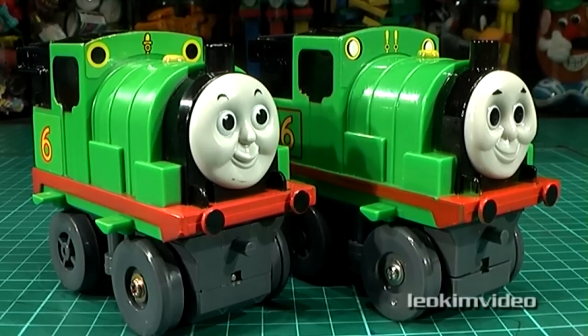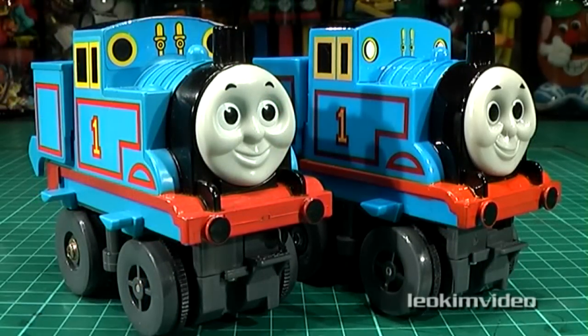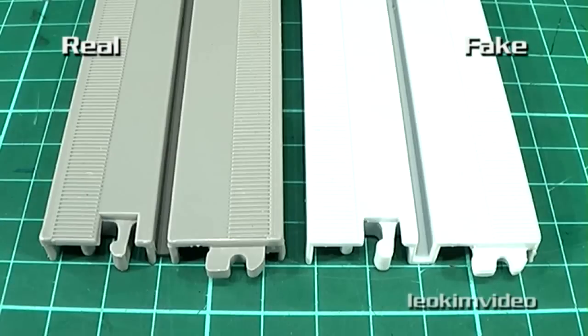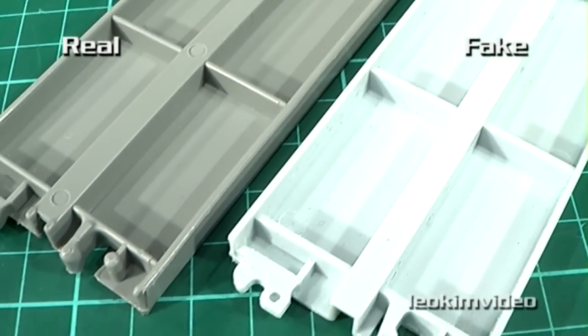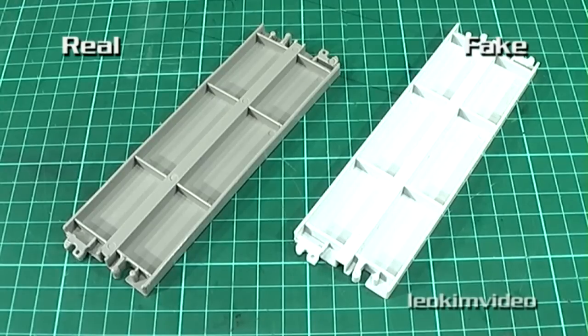When looking at the track that these toys use, it's really difficult to tell the real from the fake. The only indicator is the different colour of the plastic. Again, possibly the best use for this fake toy is to grab it for spare parts if you're missing parts from the real McCoy toy.